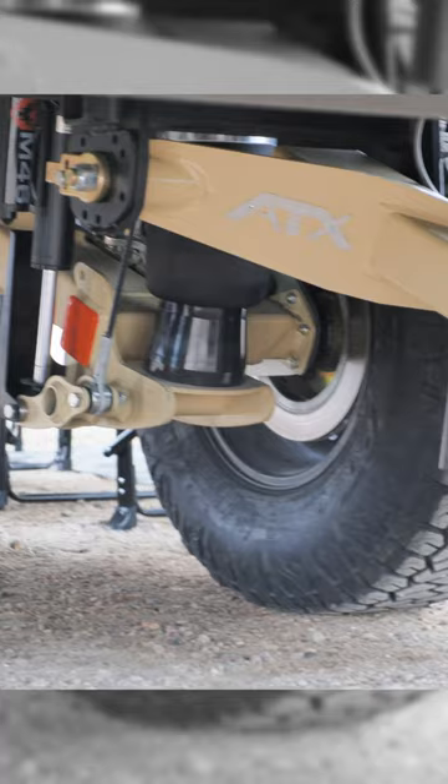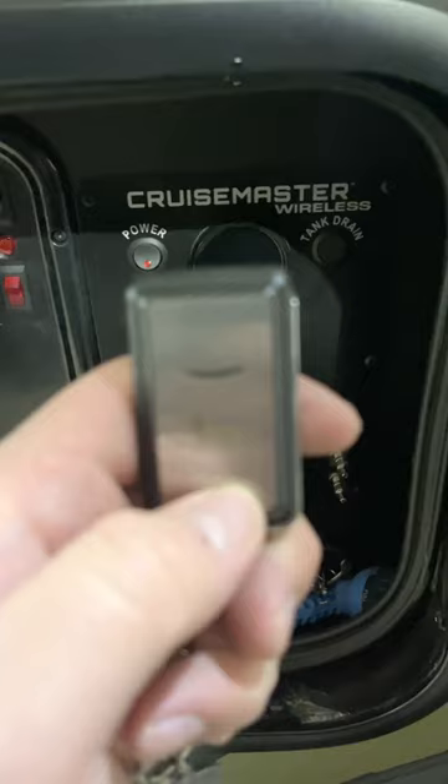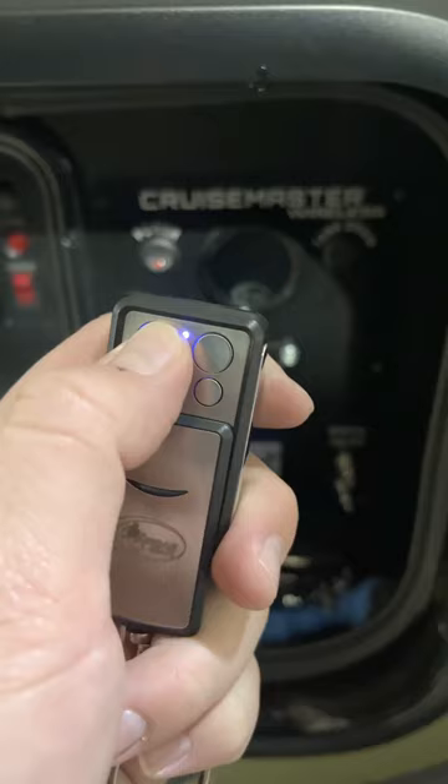The second thing I love about this trailer is the Cruise Master ATX suspension. It even comes with this little remote here, and you can level up and down on each side to get your trailer level at camp or to get ready for off-roading.